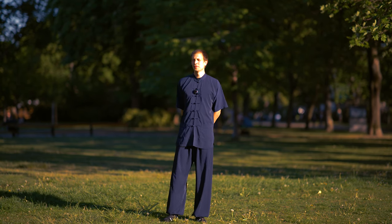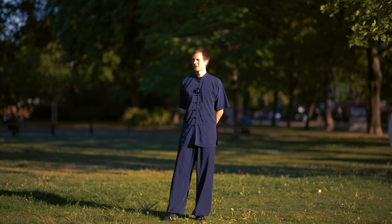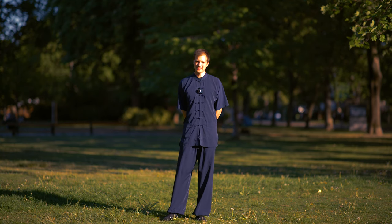Today we are starting the Wu Xing Qigong. Wu Xing Qigong is a five animal Qigong. We'll see how far we can do it today.